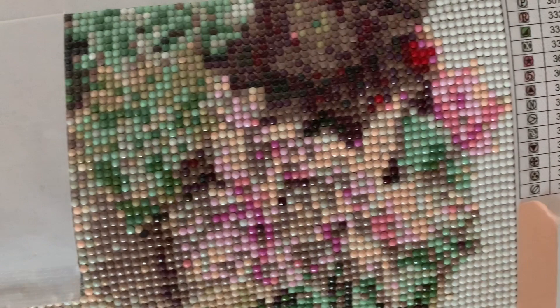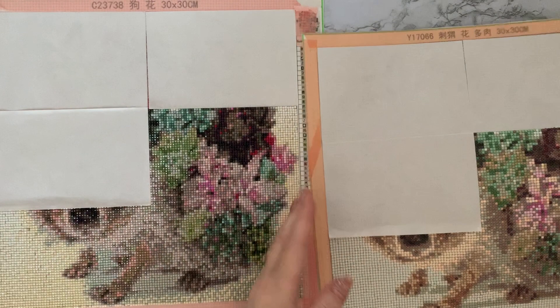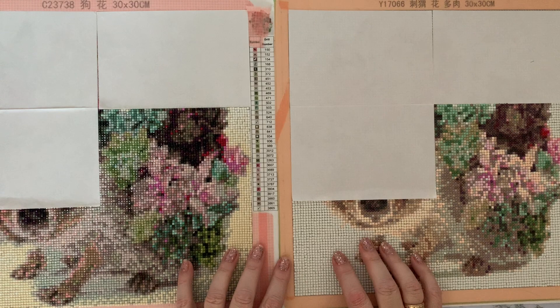If you were just doing the round on its own and you saw it, you'd think it looked pretty good — it looks like a flower and it's nicely shaded. But when you compare it next to the square, it really does make a huge difference. It's been quite an eye-opener doing this comparison. See you in part four.